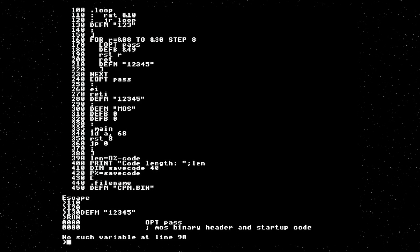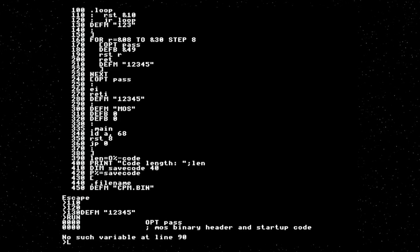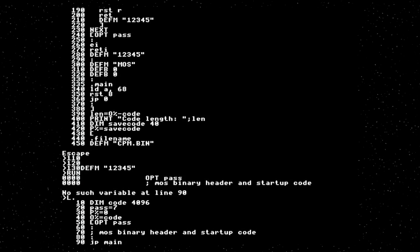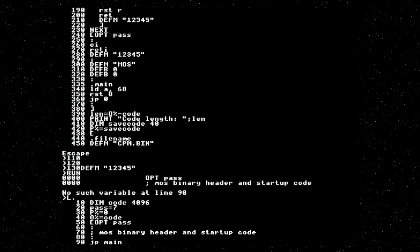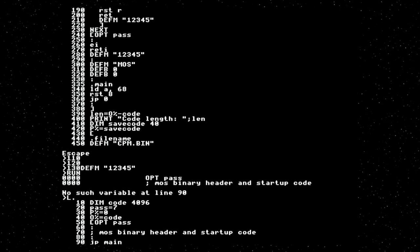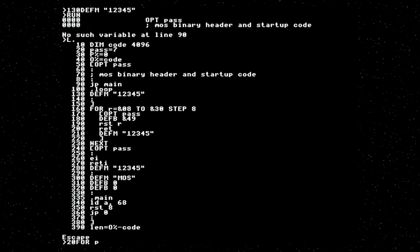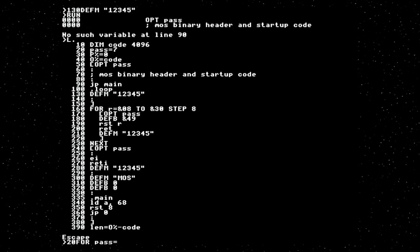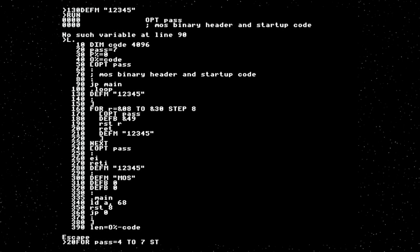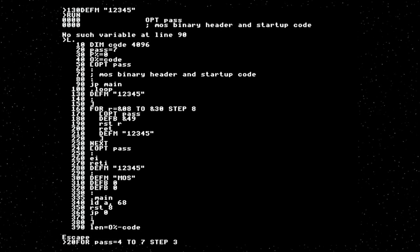If I try to assemble it, I get a failure — that's because I have a forward reference to 'main'. This is a single-pass compiler, so it doesn't know about forward references. The way around this is you turn it into a multi-pass compiler. At line 20, I'm setting pass to seven and then using OPT pass everywhere. The magic numbers we want is one pass with option 4 and one pass at option 7. Step 3 means it will go straight from 4 to 7.